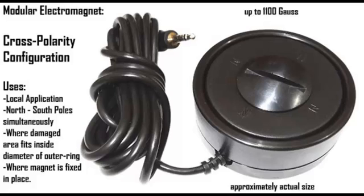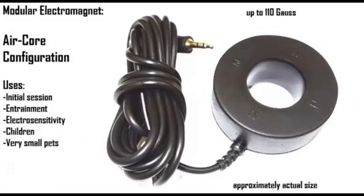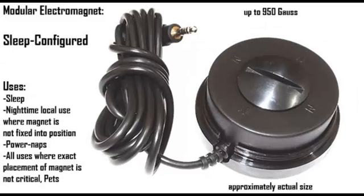This is more ideal as it can also accommodate your pet dog in addition to both of you. You can use one magnet with a higher concentrated field with the cross polarity ring on, and the other magnet in sleep configuration or air core. One magnet can be used locally, while the other goes under the mattress for general torso/hips or upper torso application.